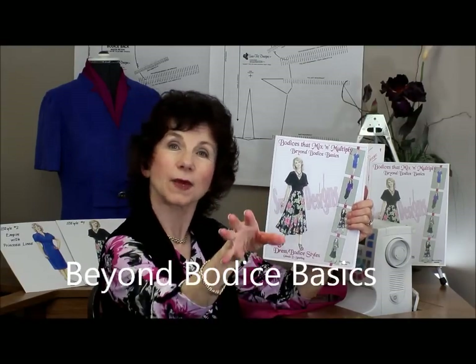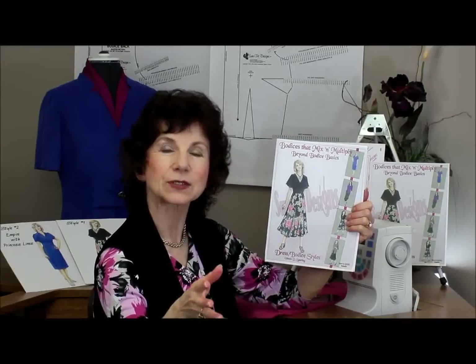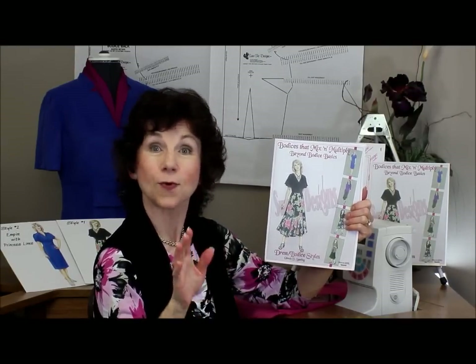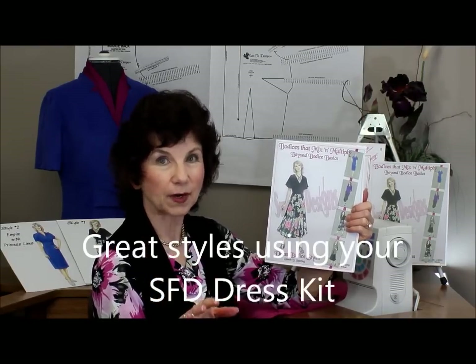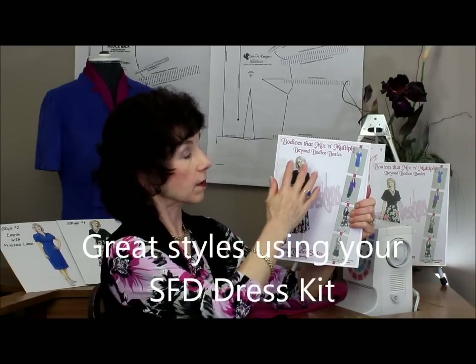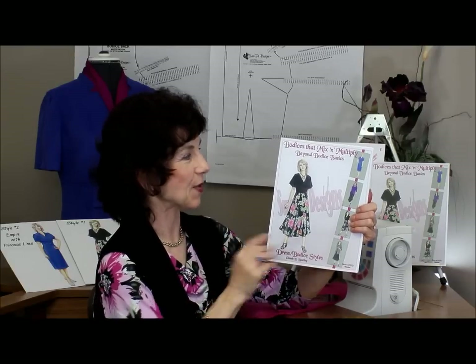How did I get my content for this book? I listened to your input. I sent out a survey and you told me what you wanted to see. One of the dominant requests was how to do the Empire Line, so there are all the directions you need for creating an Empire Line that fits your bust line properly.